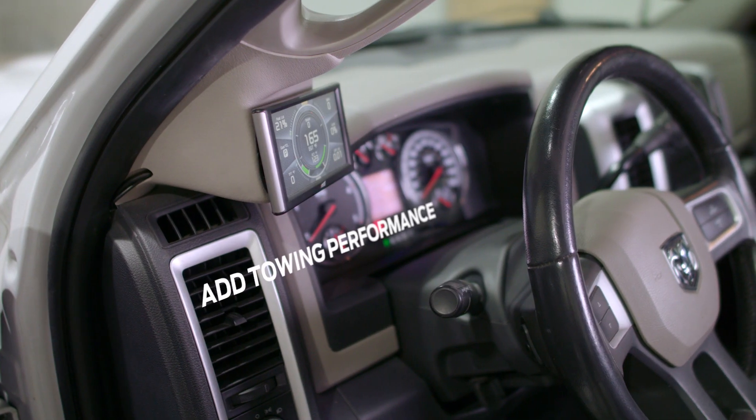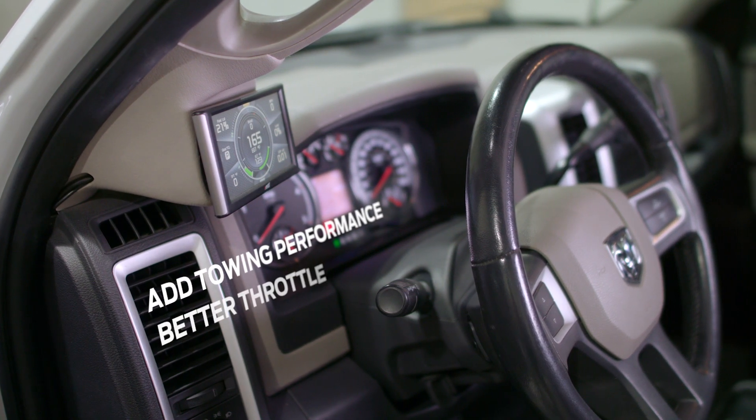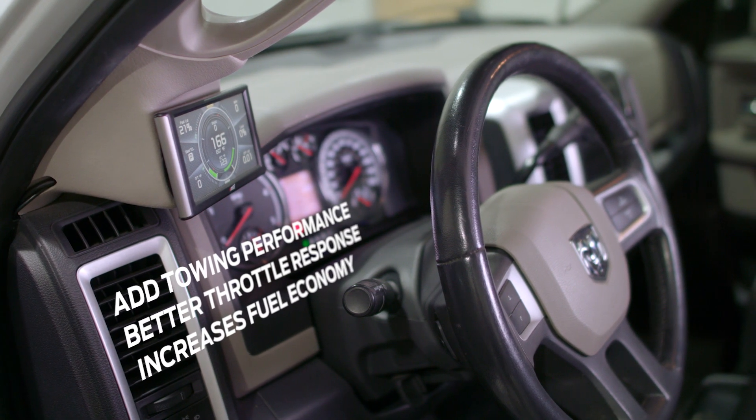It adds more performance while towing as well as giving you all the monitors to keep your truck safe. For drivability it adds better performance, better throttle response, increases fuel economy, and just a more fun experience.